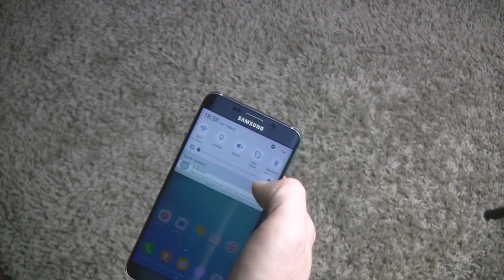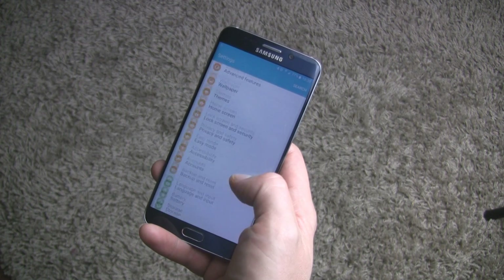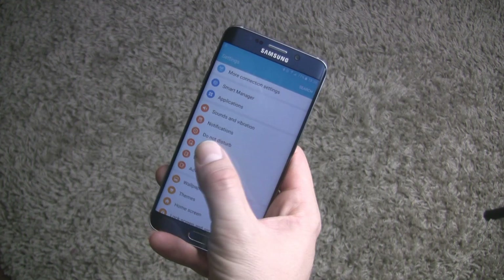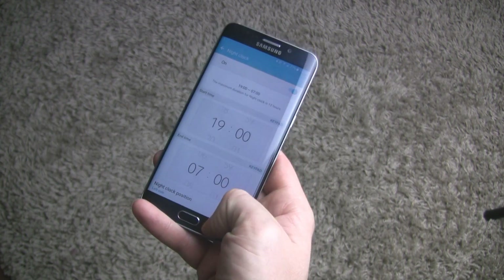Let's go into the settings and have a look at the differences between the old and new software. The icons look pretty much the same as in Lollipop, just a few options have been rearranged. For example, night clock is now in the display tab.